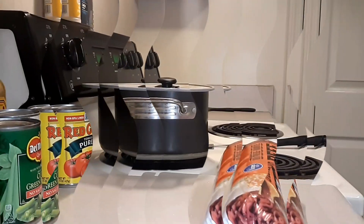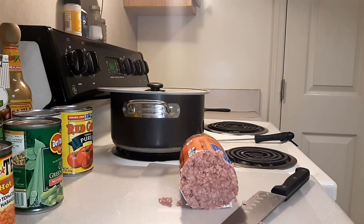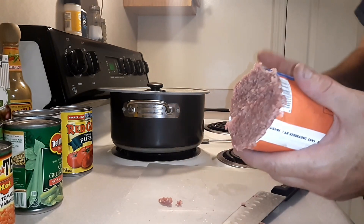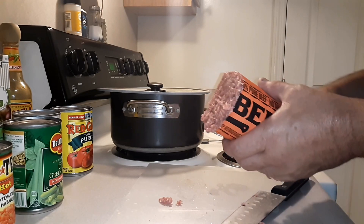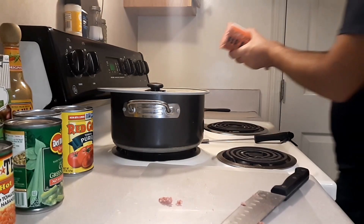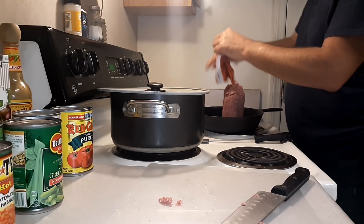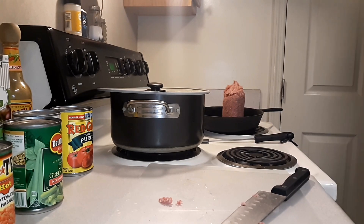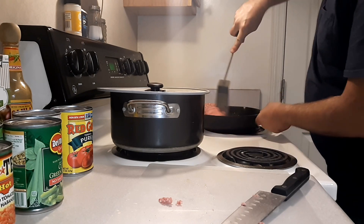So here we go, guys — we're going to get started now. We're going to use about half of this roll of beef. Don't get too stressed about the details of it all. We're going to take about half of it, we're going to season it. We do not want the meat to be too fine — we're not making taco meat or chili meat. We want it to have some substance to it. And we're going to get that started.